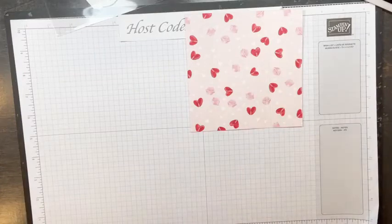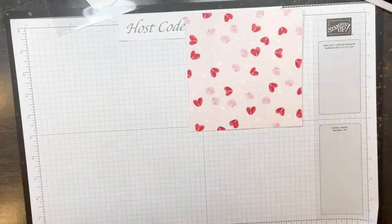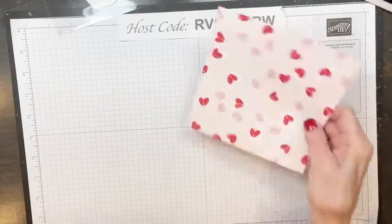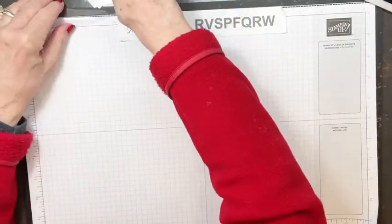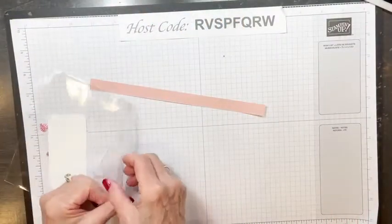I'm using the wider end of the scoring tool instead of the skinny end because when using DSP, it can tear pretty easily. Then going to 1½, 3¾, and 4. That's all the scoring we need — we don't need any going down the other side. Now we're ready. We'll set this aside and make everything that's going on the tag first, then we'll be ready to put it together.